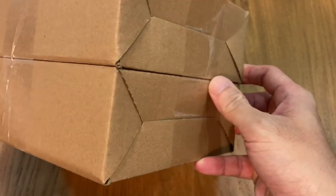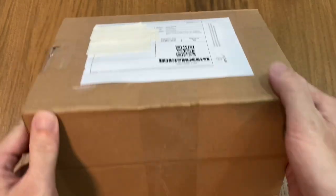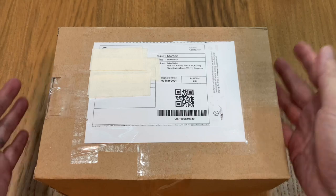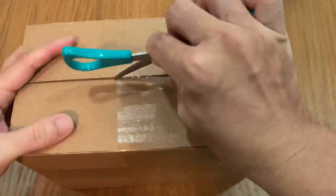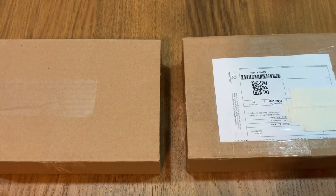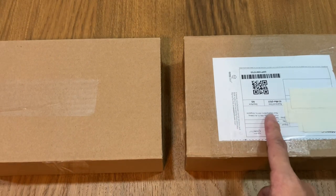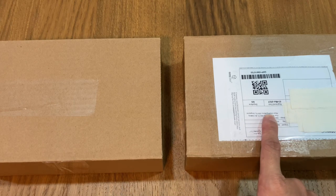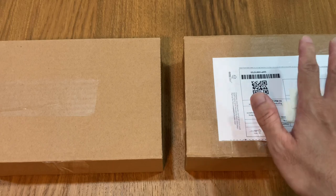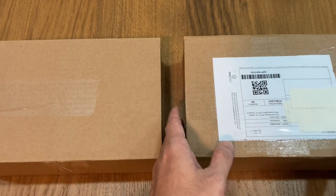As mentioned, it's a double unboxing and we have two units here. The two boxes are stacked and taped together, so I'm just going to spend some time to separate them first and then go through the unboxing one by one. Now that they're separated, I'm going to start with the one on my right — I don't know which belongs to me and which to my buddy, so let's just open this one first and see.